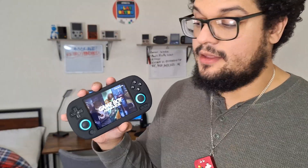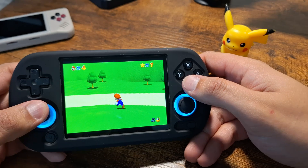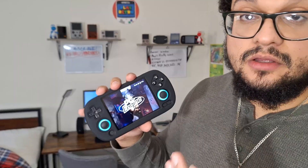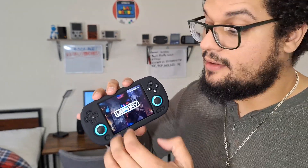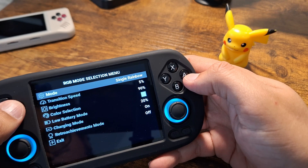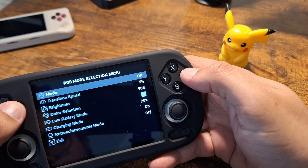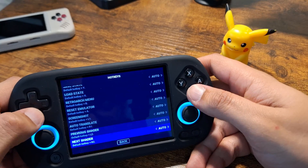We just received some really great support for this handheld in this update. We fixed the joysticks — we no longer have cardinal snapping, so we have full 360-degree motion on those joysticks. We also fixed the RGB lighting. Before, with the four-inch handhelds, we didn't have RGB lighting around the rings. Now it works perfectly, and we have a menu to change our RGB light settings. We can also customize hotkeys.